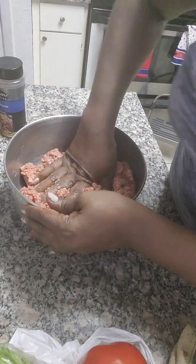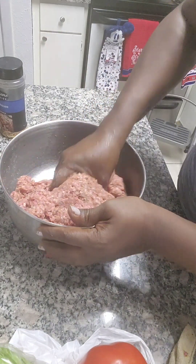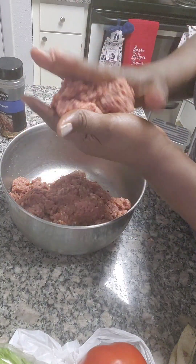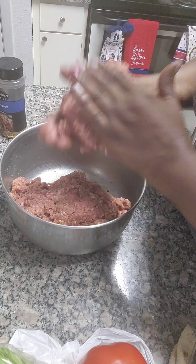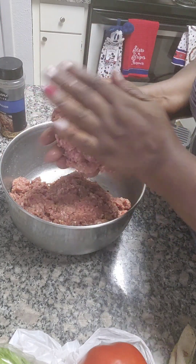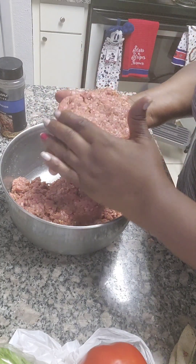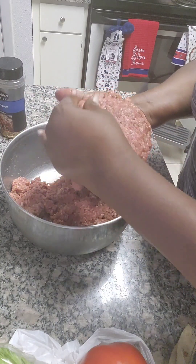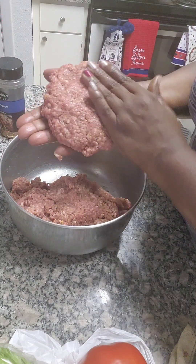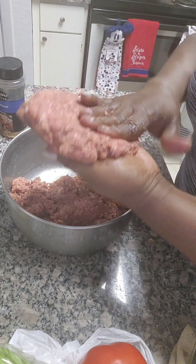Like I said, I have three pounds and this is ground chuck. We're gonna get a good handful — we want some big, pretty burgers. You don't want them too thin because they'll dry out quick.